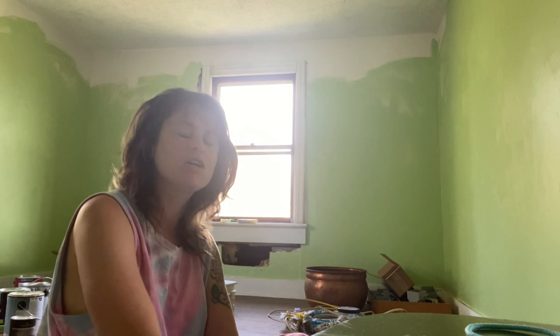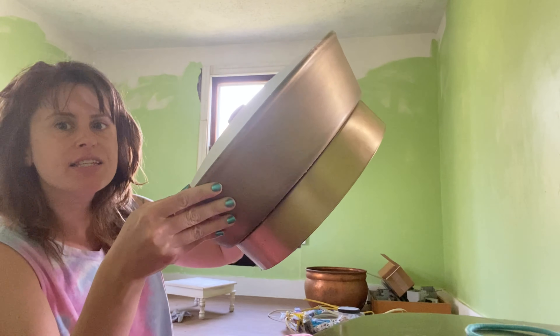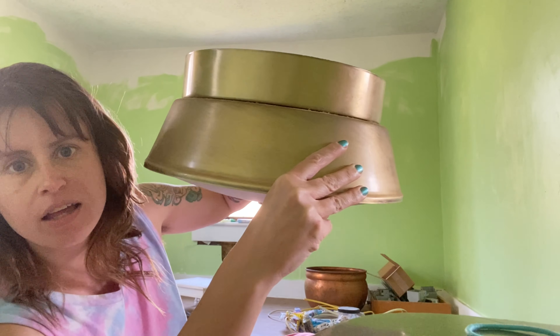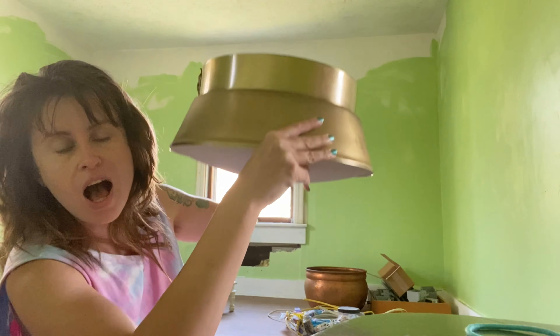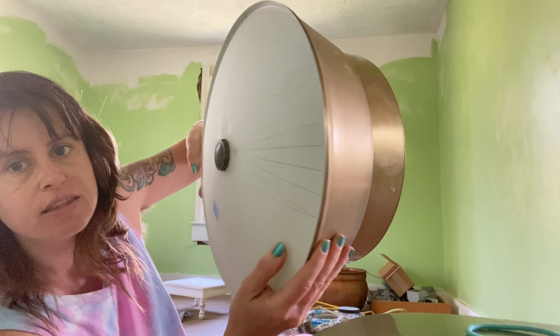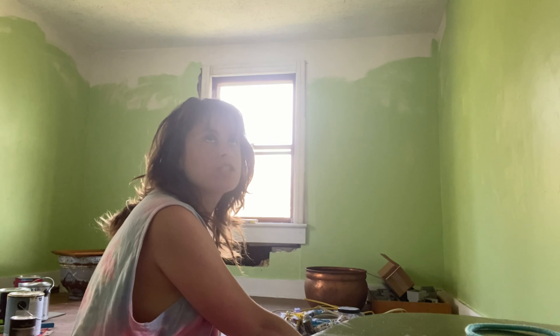I got a light fixture for the bedroom after we did the last video. I could not believe it — I found it at the Habitat for Humanity ReStore for six dollars. Look at that design, look how big it is! It's going in our bedroom in the center. I love it so much — this is just vintage fabulous for six dollars. I felt like a treasure-hunting winner when I found that.